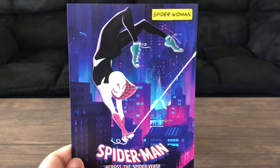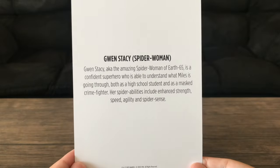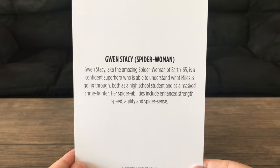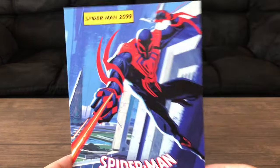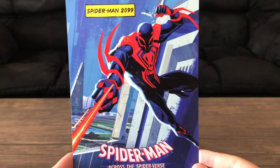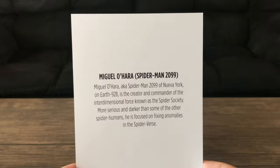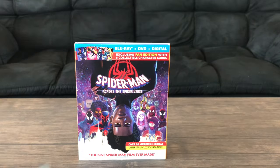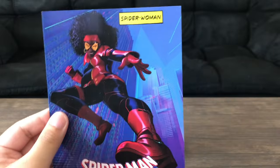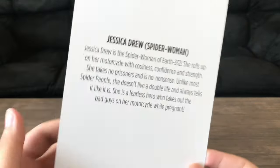We have Gwen right here, or Spider-Woman. And the back of that card. Then Miguel O'Hara, or Spider-Man 2099.